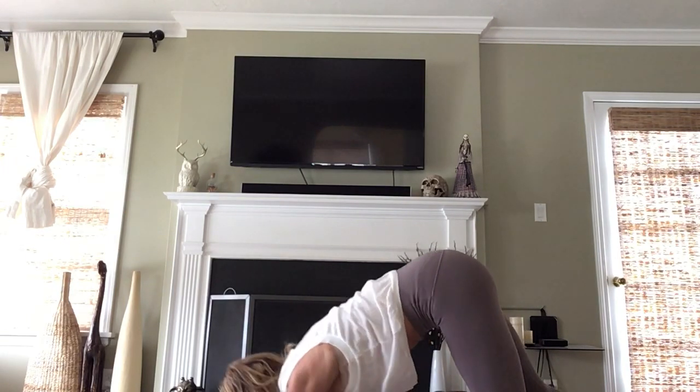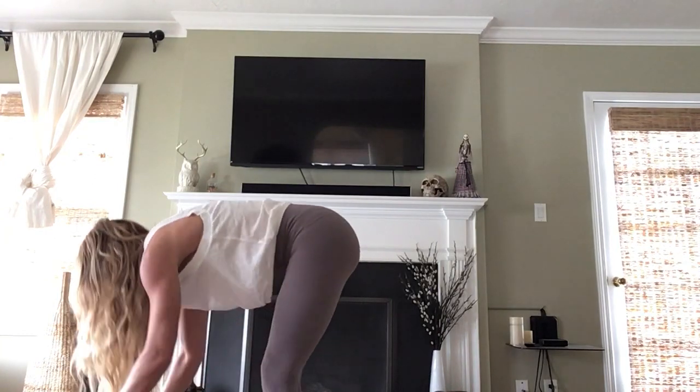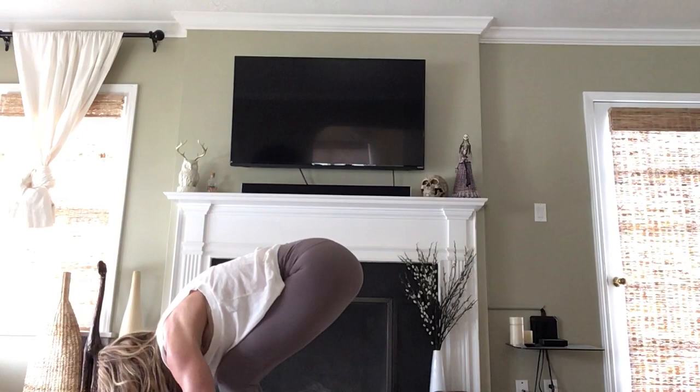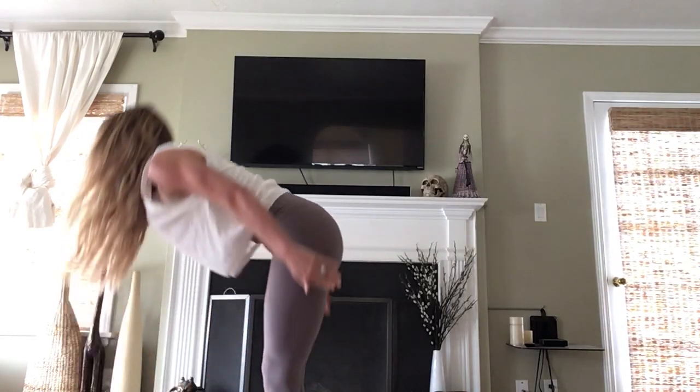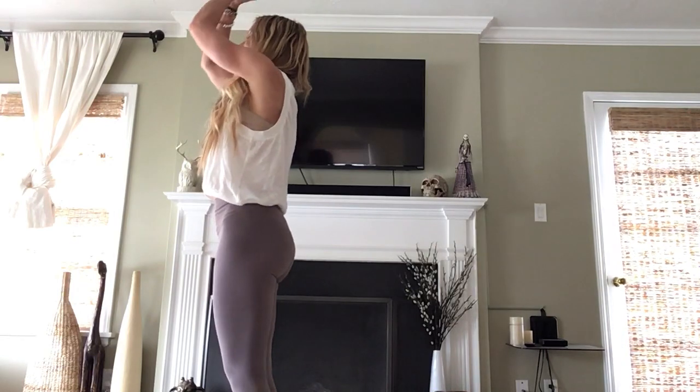One more Sun A. Travel back to the front of your mat. Inhale, lengthen out halfway. Exhale, bow low. Root and rise — reach up, fill up with air. Exhale, hands come to heart center. Empty everything out.